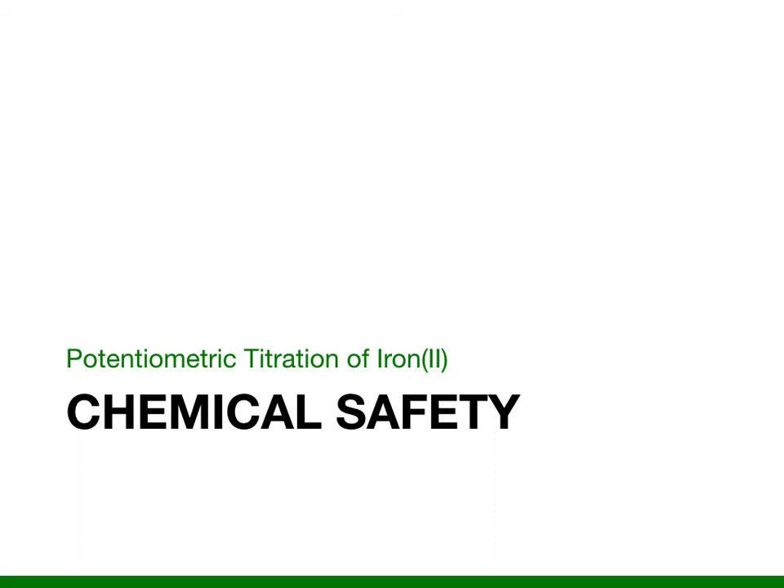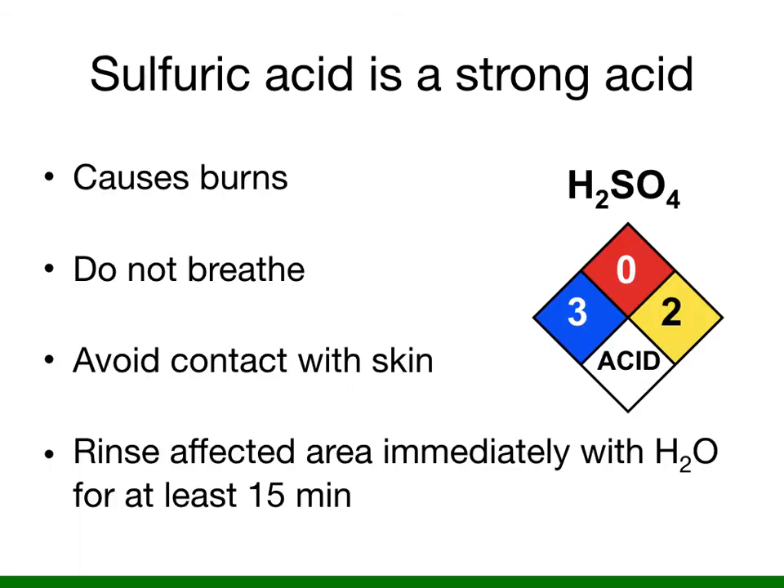Some of the chemicals in this potentiometric titration of iron II are very dangerous, so let's talk about safety. Sulfuric acid is a very strong acid that can cause burns, and you don't want to breathe it or let it contact your skin. You're going to be using a concentrated sulfuric acid solution as well as a more dilute two-molar sample, so exercise caution with both. If any sulfuric acid contacts your skin, rinse the affected area immediately with water for at least 15 minutes.